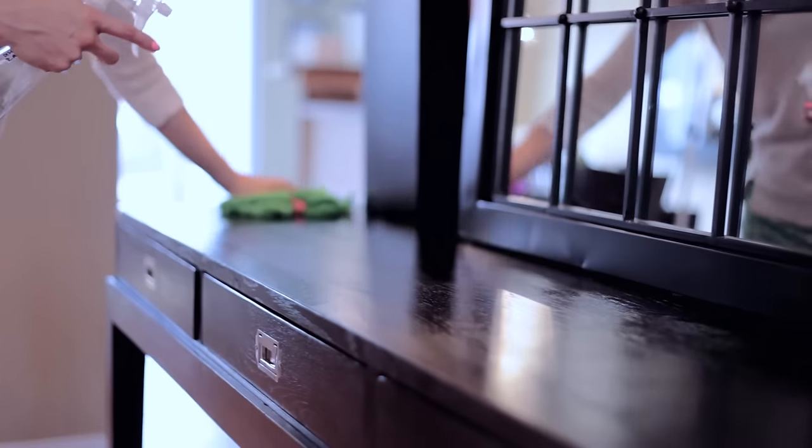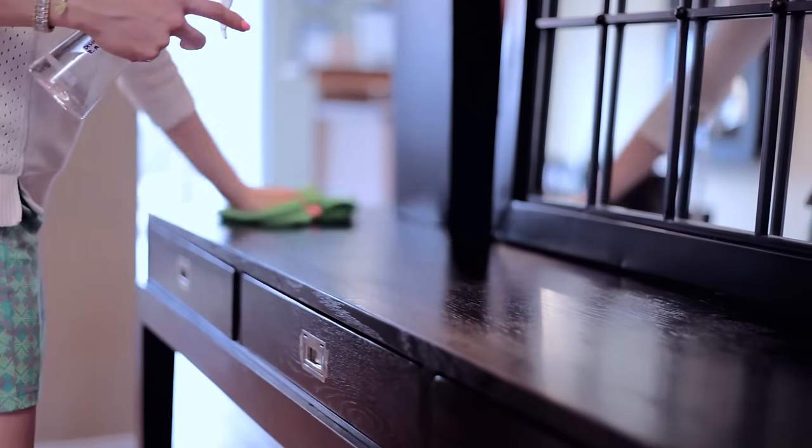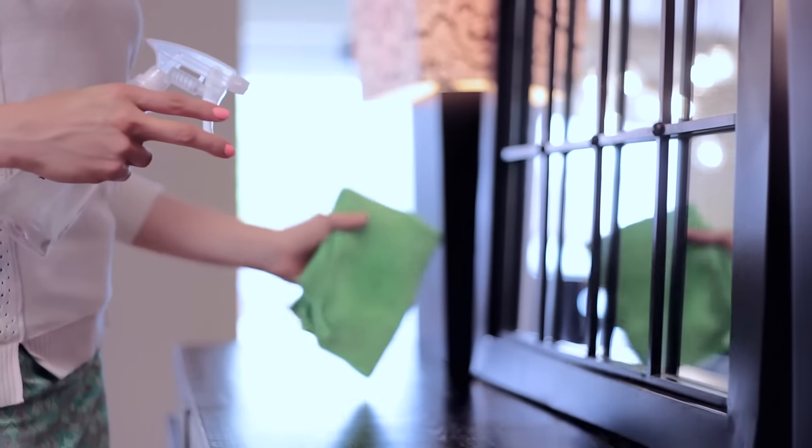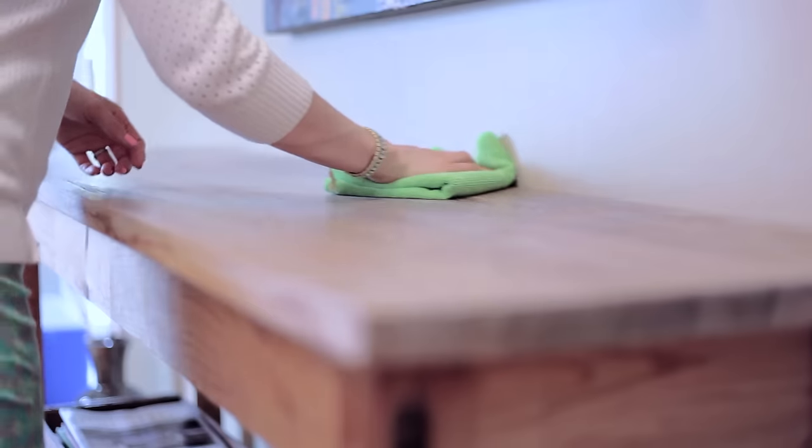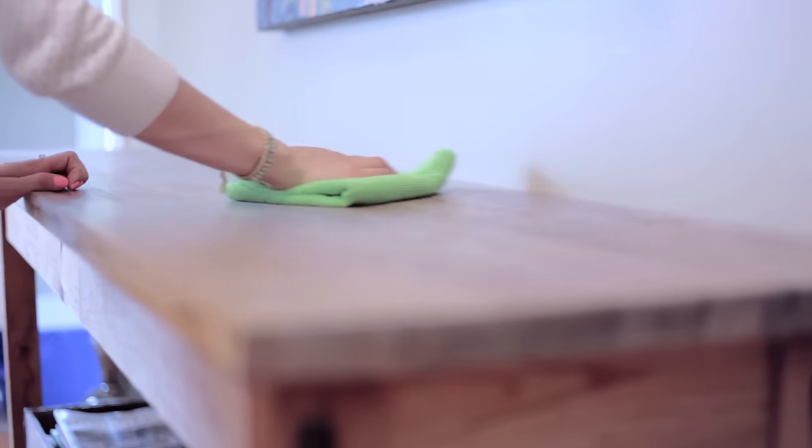As surprising as it sounds, the less you do to your wood furniture, the better it is for the furniture. In fact, varnished wood furniture in my home gets cleaned once a week using nothing more than a microfiber cloth and water. This removes any dust and the microfiber helps shine up the surface. If your wood is unfinished, just clean it using a dry microfiber cloth because moisture can parch and or warp the wood.